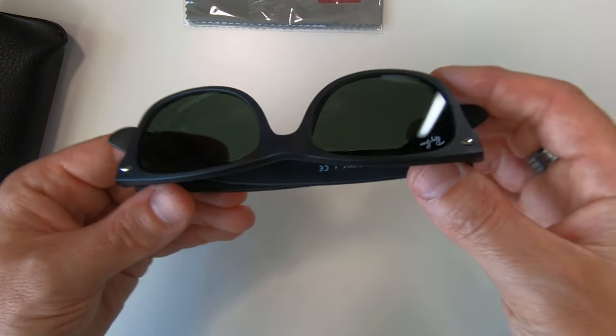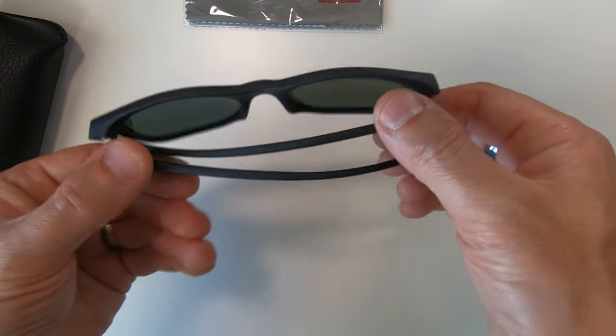I'm by no means an expert on Ray-Bans but basically if a deal for some glasses feels too good to be true then it probably is. You can get official Ray-Bans from the Ray-Ban website, or Amazon sells them as well at quite a reduced cost. Just be wary - you can buy them directly from Amazon or from third-party sellers. If buying from third-party sellers, look at the reviews carefully because some do sell fakes.